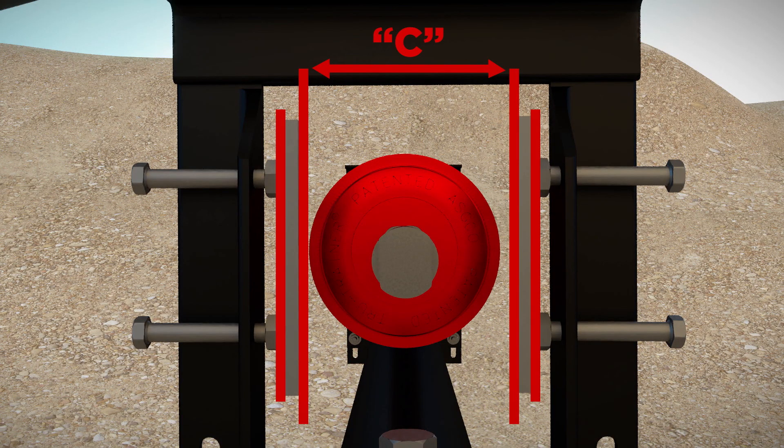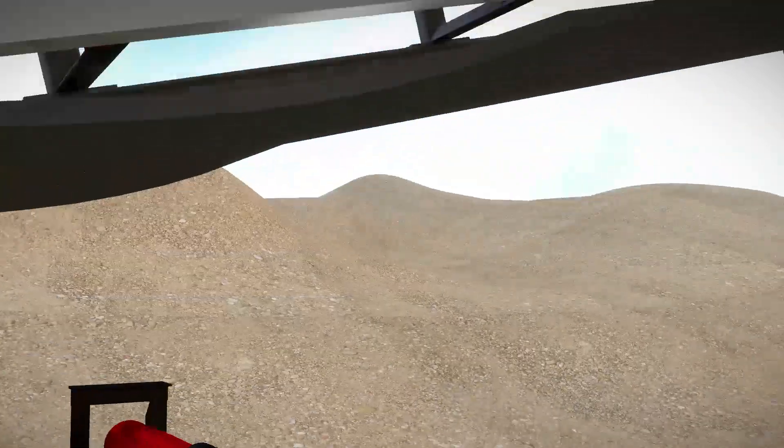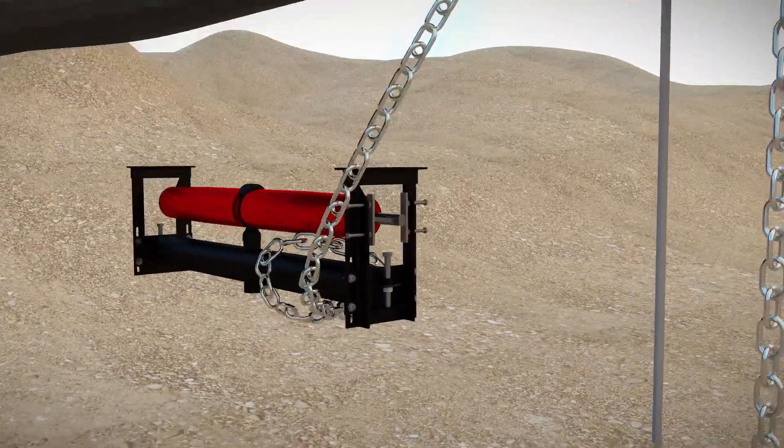Because the dual return is multi-directional, it doesn't matter which way it is installed. Use slings and chain blocks to lift the True Trainer Dual Return into position under the conveyor belt.